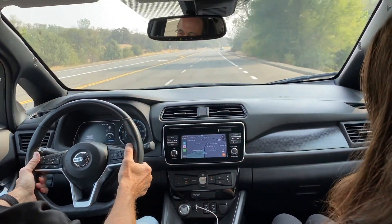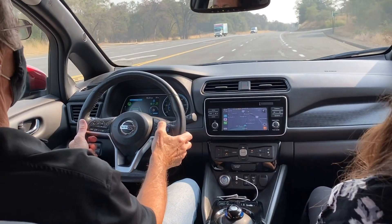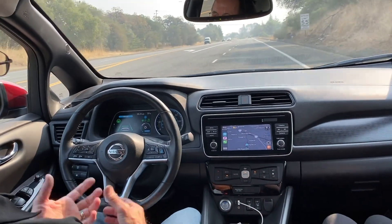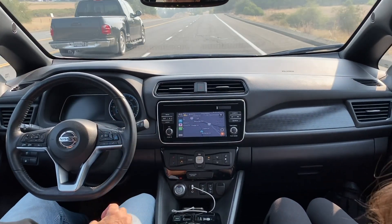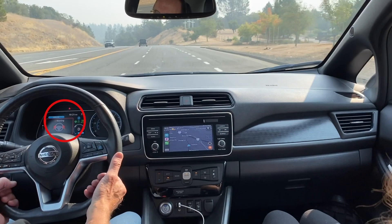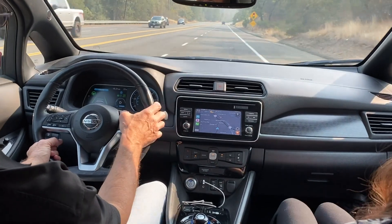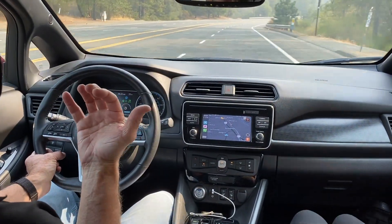Another feature of the Nissan Leaf is ProPilot, which includes adaptive cruise control. You can set a speed and adjust your speed. The little steering wheel icon means it's going to steer for me — so it actually has lane assist. You can't keep your hands off the wheel for too long, as it will give you a warning. It's called the Nissan ProPilot feature. I can set my speed higher, and if I come up behind a car, it will set the distance and follow that car's speed.